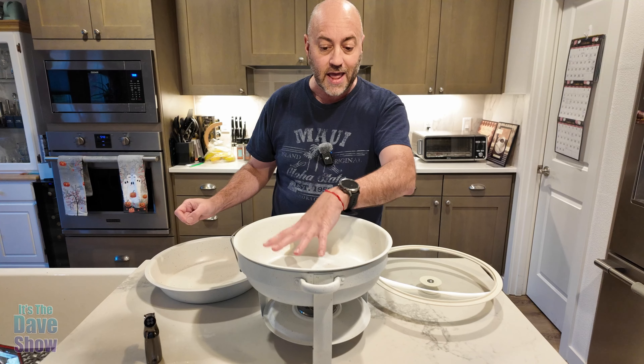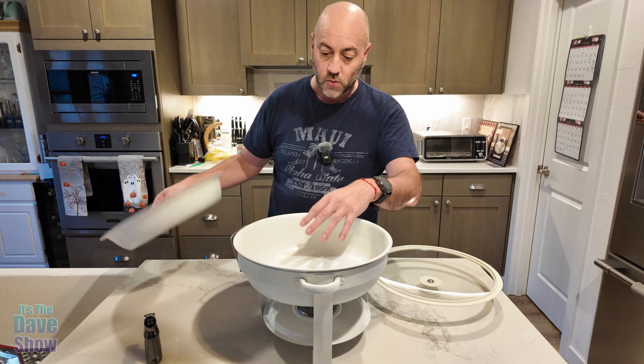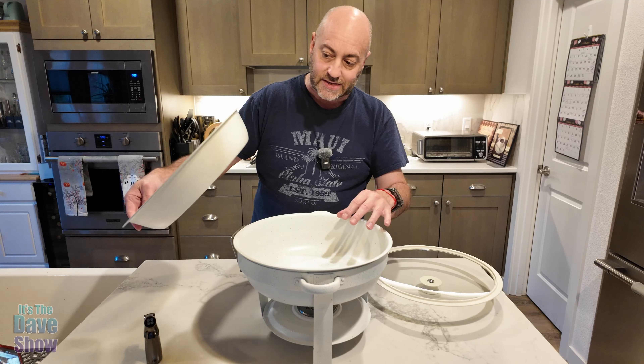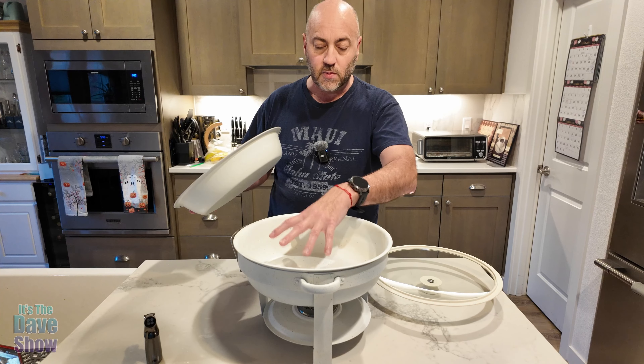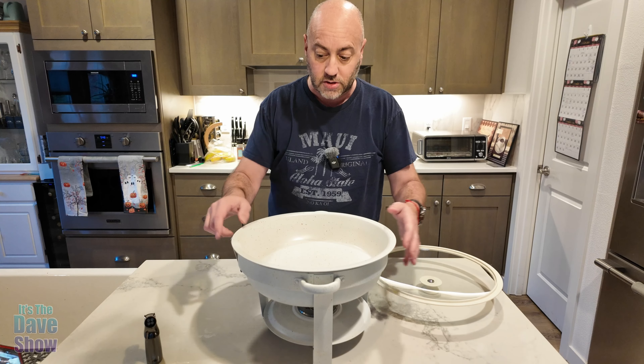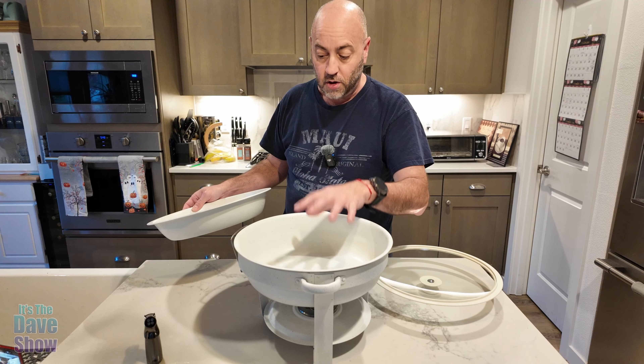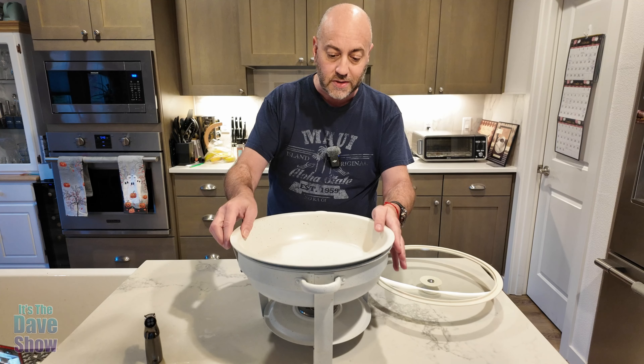The instructions don't specify how much water to put in, but you want enough so the upper bowl sits in some water. Be careful not to add too much — when you put the food bowl in, water could overflow. You've got to figure out the best amount of water.